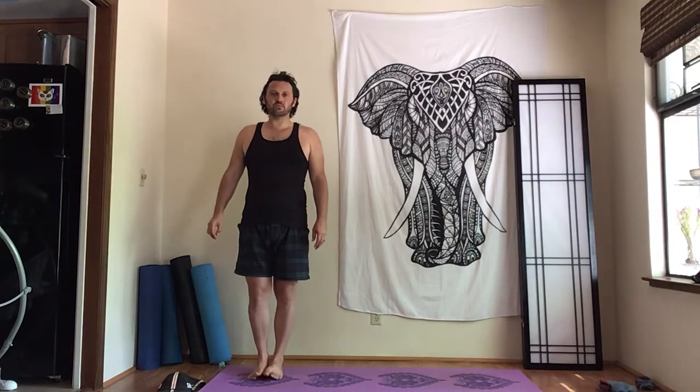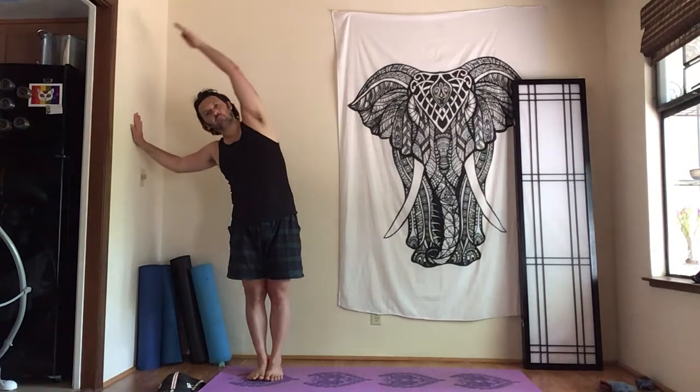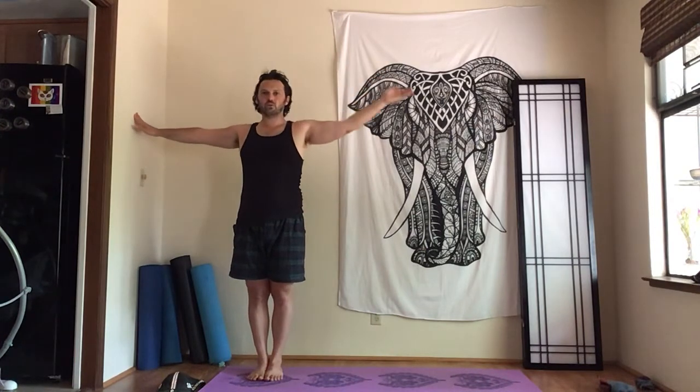We'll actually do dynamic stretching to warm up, and you're going to need a wall to hold on to. Have the feet together and stand up really tall, abs in. Notice how standing tall makes you use your core a little bit. Put your right hand, or whichever hand is closest to the wall, there, and go back and forth in a lateral fold.